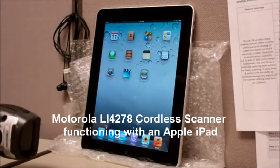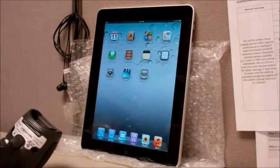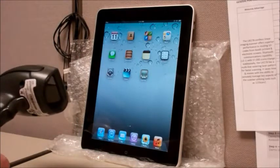Today we're going to talk about a new feature in the Li-4278 with the Rev-B firmware, which is due to come out shortly. The Li-4278 from Motorola is a cordless Bluetooth scanner. It's a linear imager.